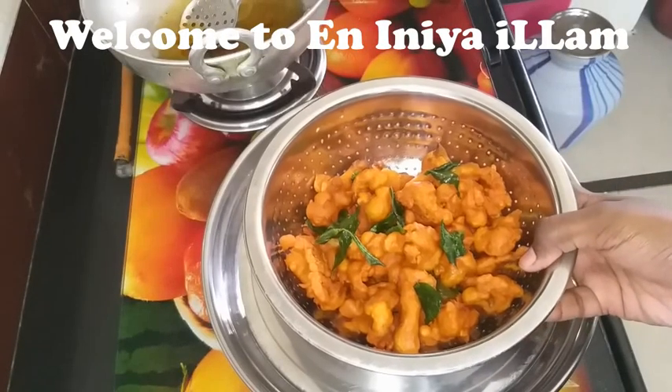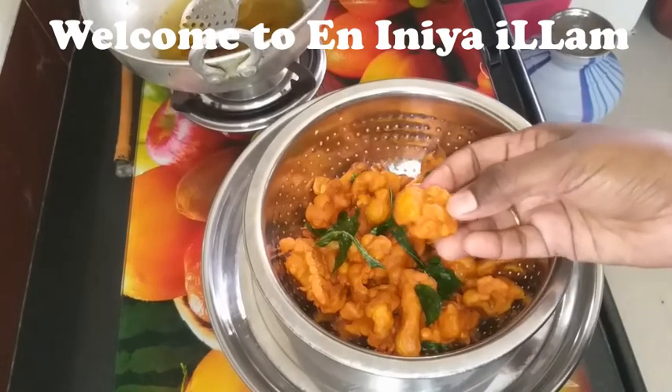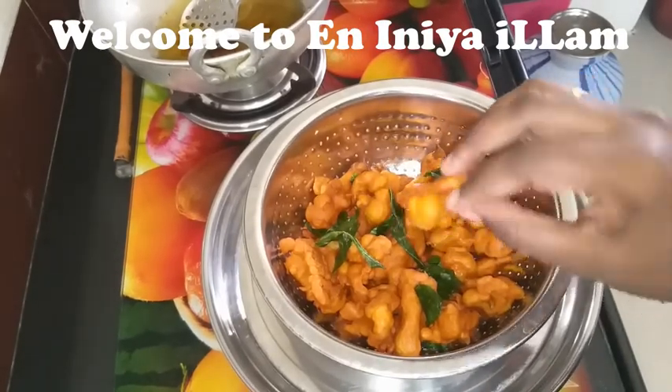Hi friends, welcome to NINELM. I'm going to show you an evening tea time snack for kids.